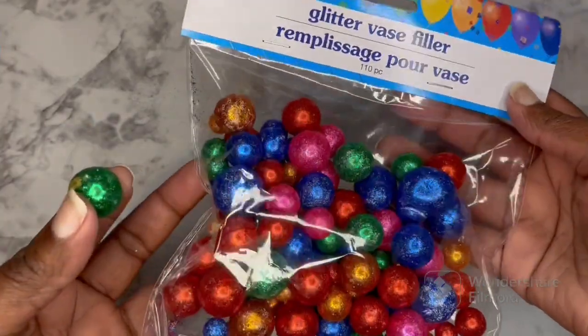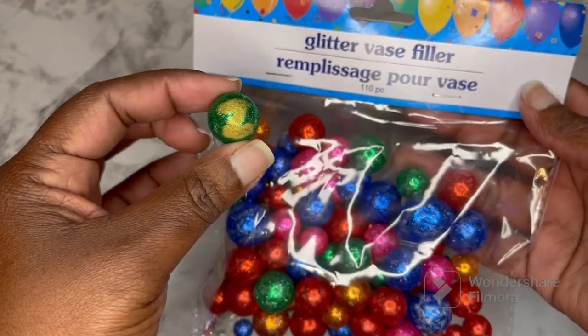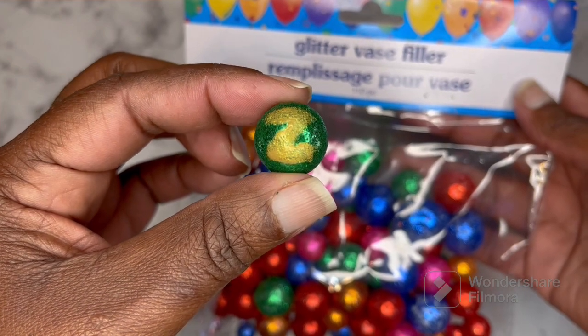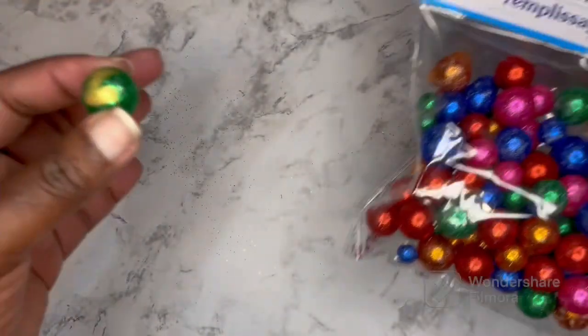What would a Zulu crew member be without the coconuts? I just took some vase filler, painted a Z on one of them, and this is going to be our little coconut. I have glitter everywhere.